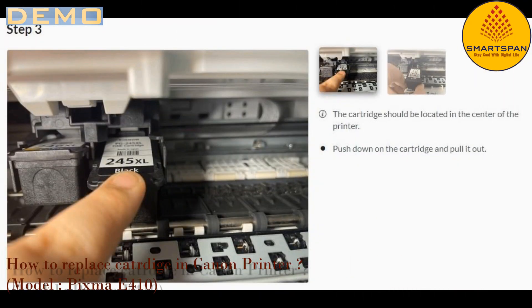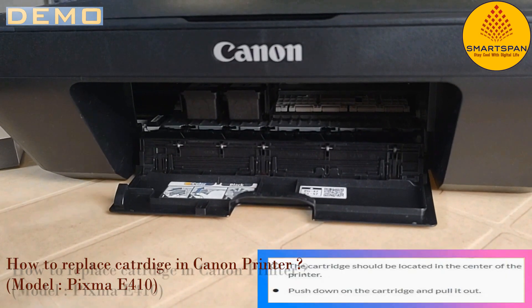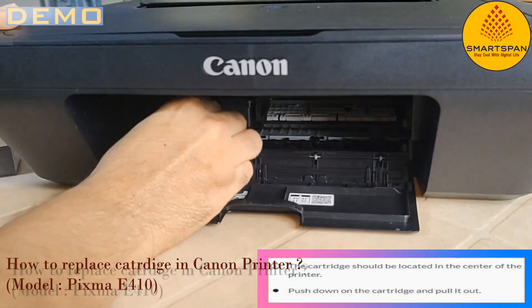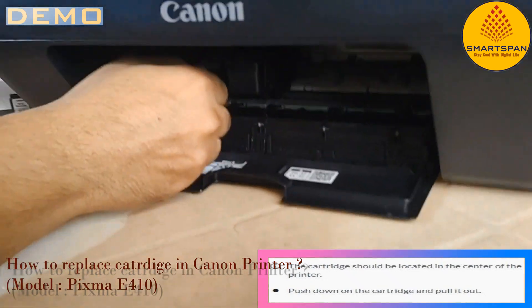The next step is to push down on the cartridge and pull it out. The cartridge should be located in the center of the printer. First, I am going to replace the color cartridge.